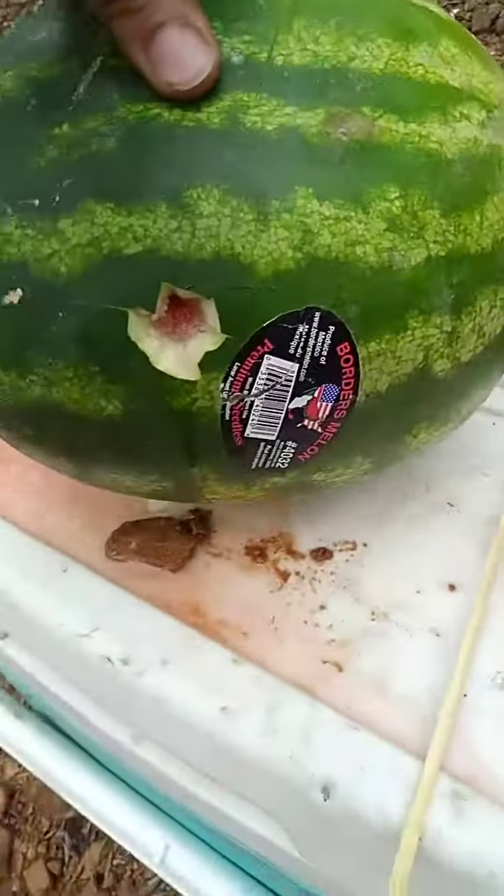It did exit the back, and now I have a hole in my cooler.